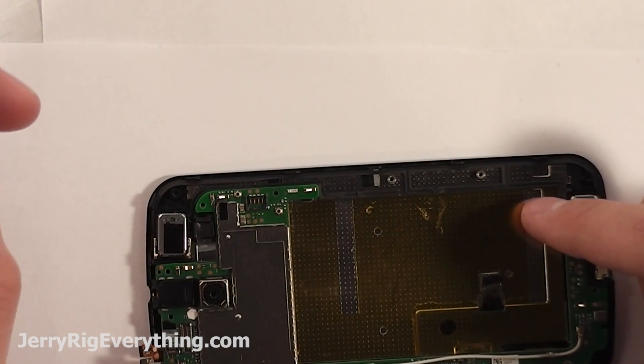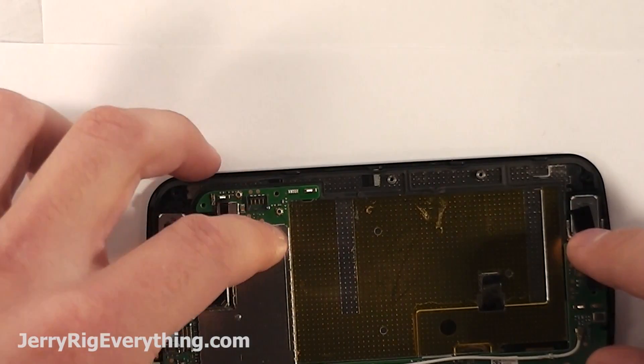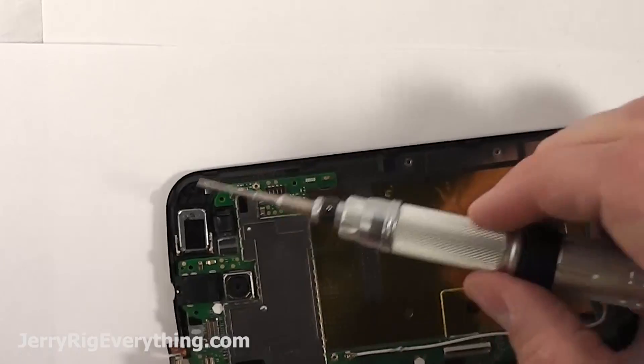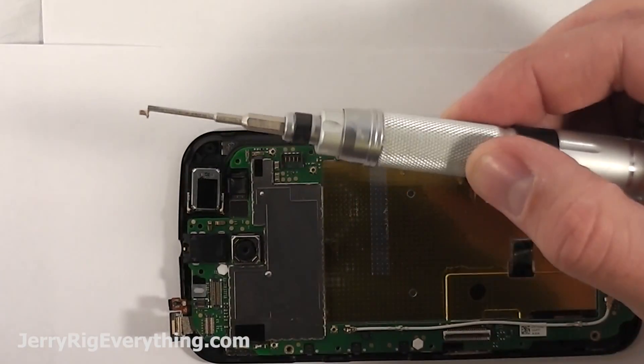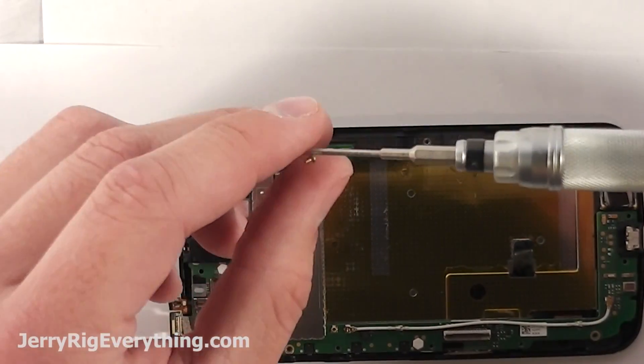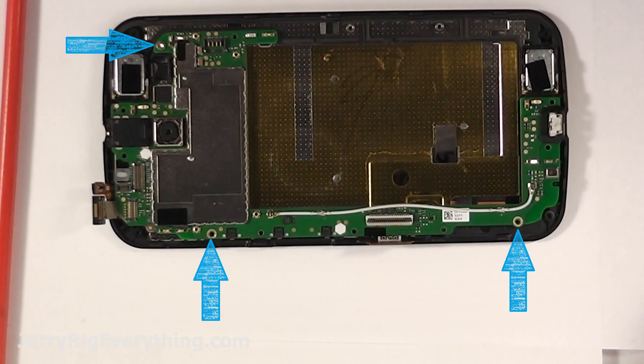Set the motherboard down into place after putting the camera and earpiece back into the frame. One little trick I learned is if you take your screwdriver and hold it up against the speaker — it's actually a little magnet and it will magnetize your screwdriver so you don't have to lose your little screws as you're putting them back in.